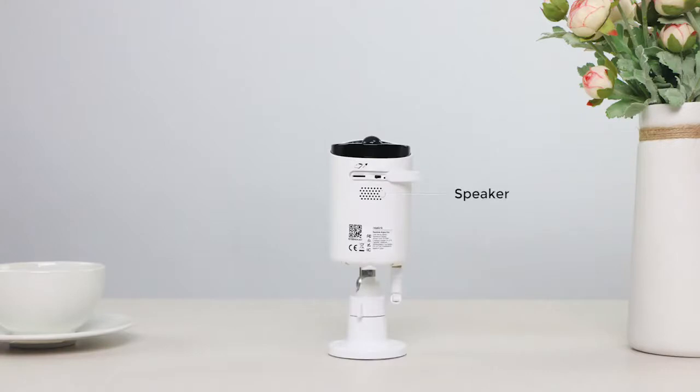Built-in mic and speaker let you speak to the delivery man even when you're in the office. A micro SD card slot allows saving motion events for later playback.